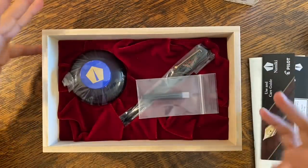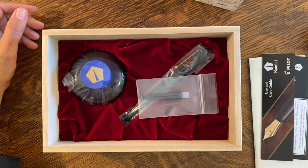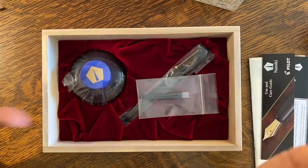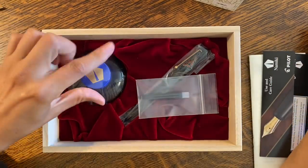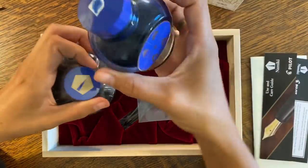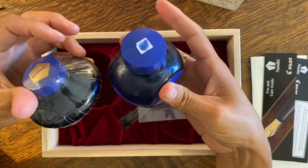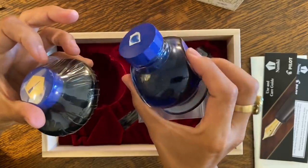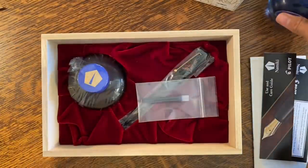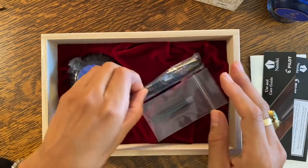Inside this giant box, we see something very similar to how the Pilot Custom 823 arrives — a similarly sized box with a bottle of ink. This is a Namiki brand ink. This is what the Pilot Custom comes with too, and I suspect these inks are very similar — I would not be surprised if they're the same ink with different bottling. There is also a single cartridge and the pen.